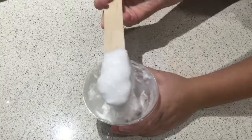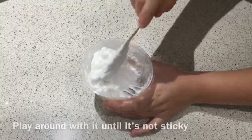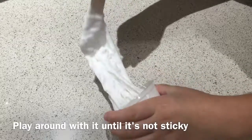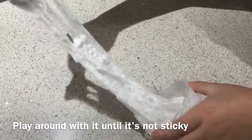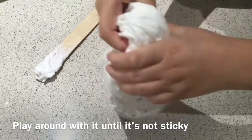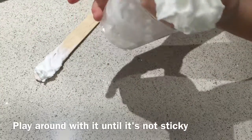If your slime is looking like this, that means it's working. If your slime is working, you can take it out and play with it.